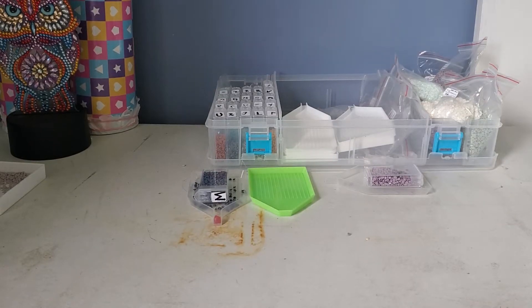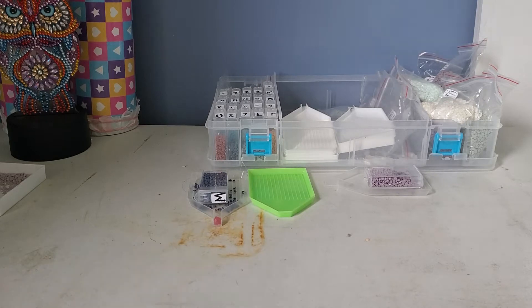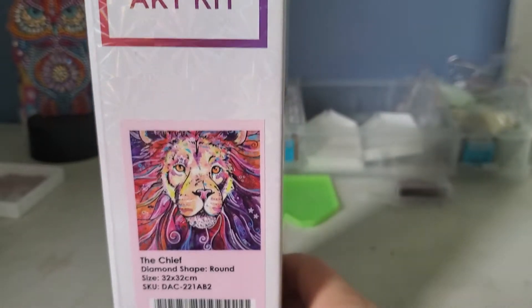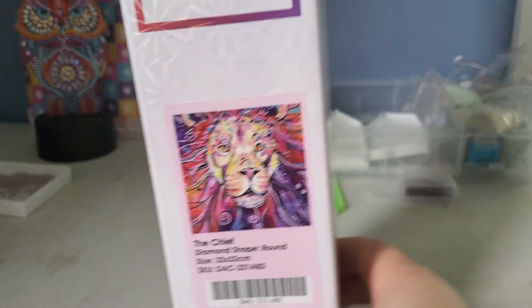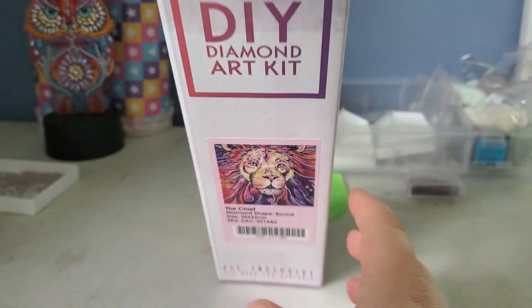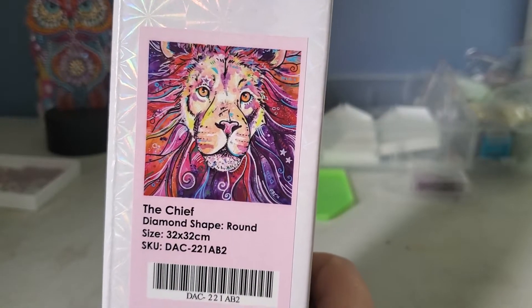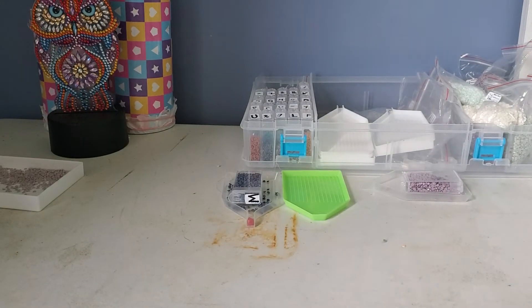Hey everyone, Gem and Scrolls here! I have some new Diamond Art Club ones in. I have the Chief — he is round, even though usually round comes with a round symbol, so that's really off because I definitely thought he was a square. Anyway, he's round and he is only 32 by 32, so he's small. Let's take a look at him.